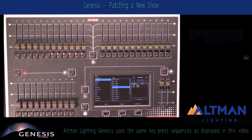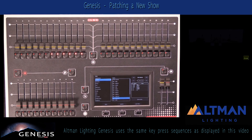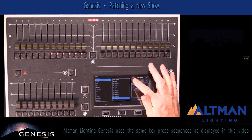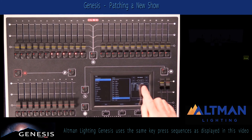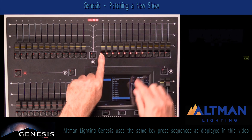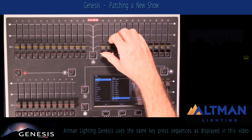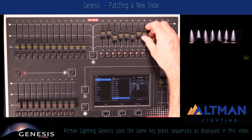Next up, I'm going to patch some RGBAW UV LEDs. Under my generic list I can find these fixtures. They start at DMX address 201, which I'll select at the top of the list. I'll select eight of those across my next faders and press Patch. You'll see my wall or psych highlighters now come up, and I've got control of those as well.